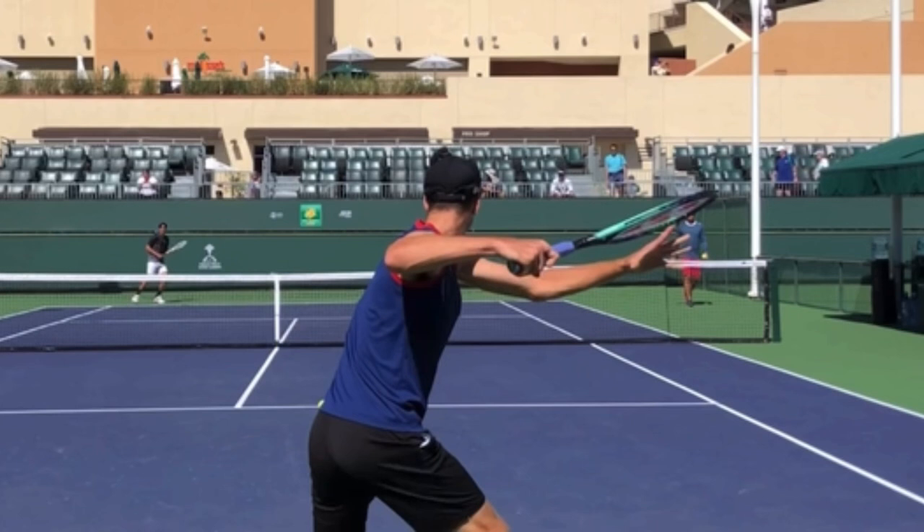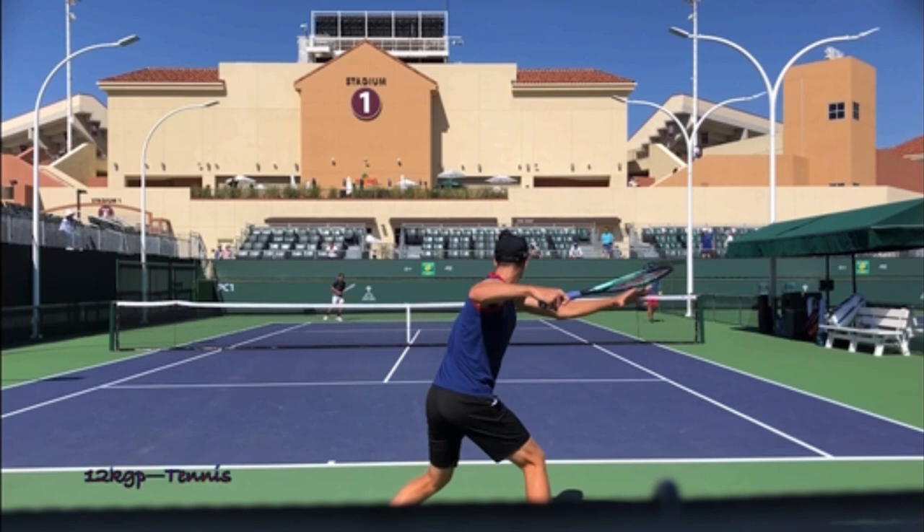Let's look at the position — it's this position right here. Hand, elbow, shoulder, all the same height. When he takes the racket back with both hands, he has it in this position where the back elbow is up.